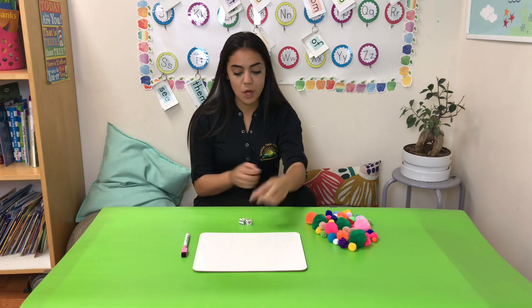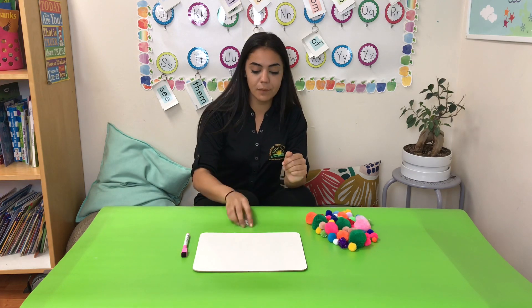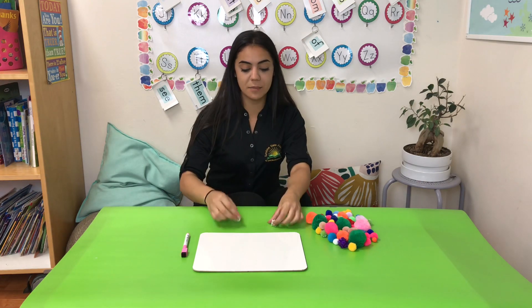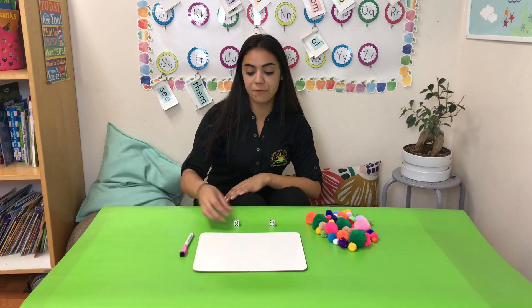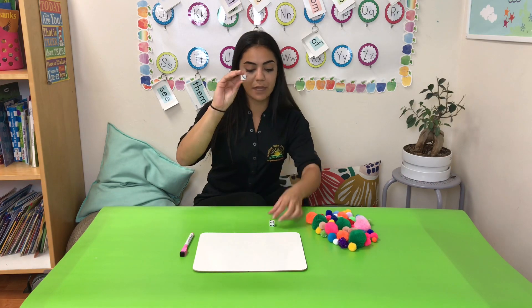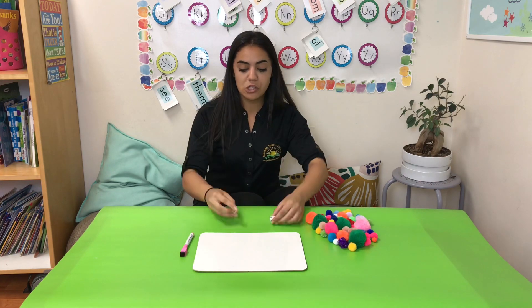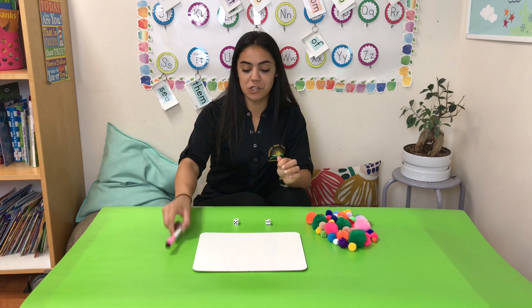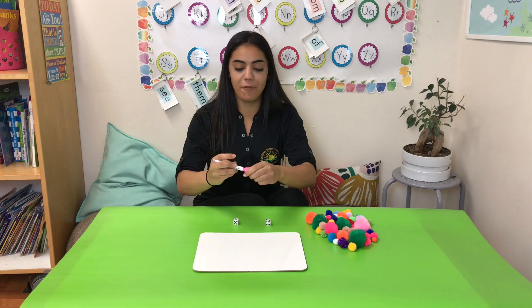So let me show you how it works. We're going to take our dice first and go ahead and shake it up. The numbers that you roll are going to be the numbers that you use for your subtraction problem. For example, I rolled a 3 and I also rolled a 2, so we're going to use subtraction: 3 minus 2.